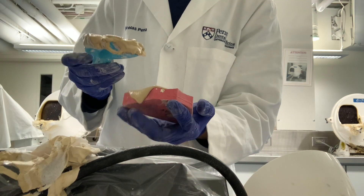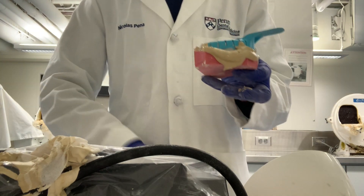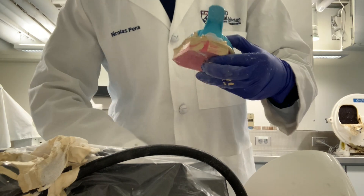We then get our plazdent models, apply a full coat of cast material, and sandwich them with our impressions. After wiping off the excess, we let our cast sit for about 45 minutes and we're pretty much done.